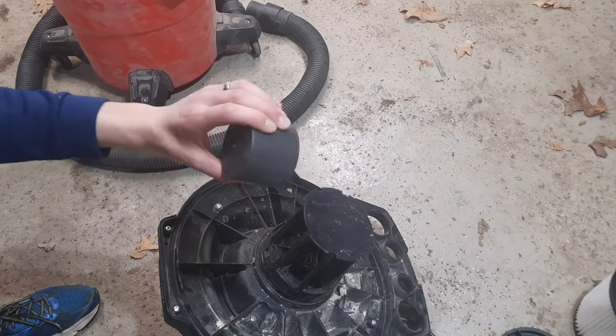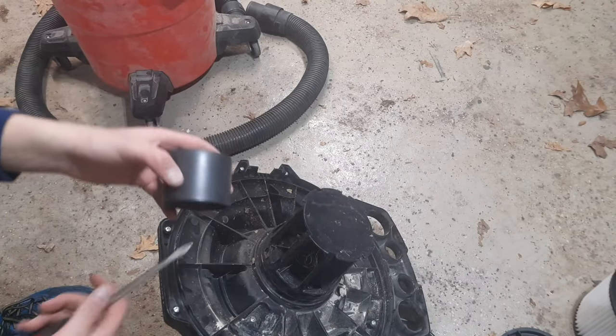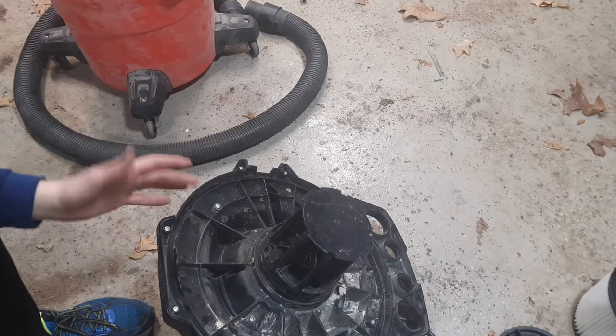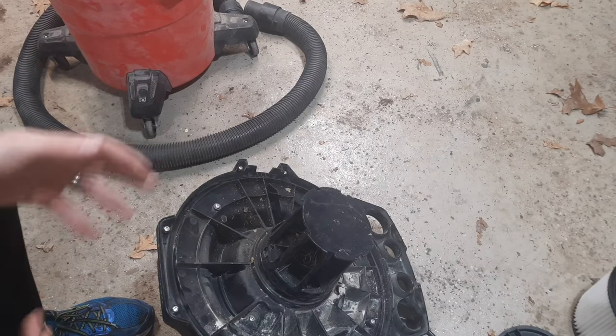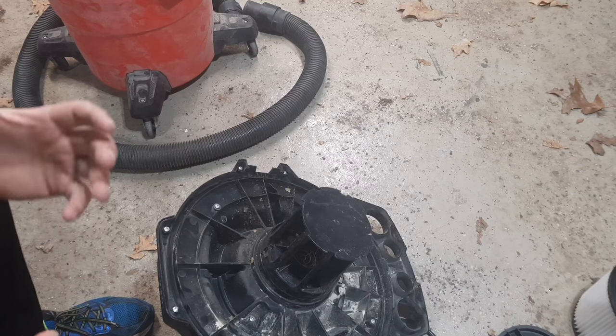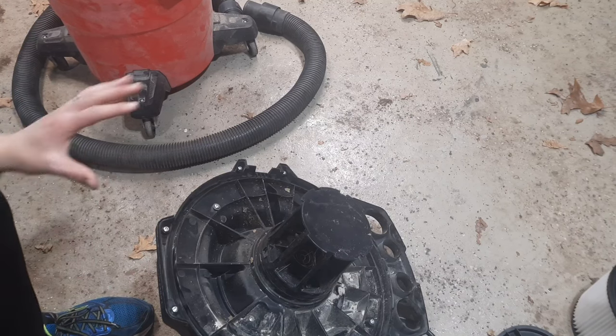In this plastic housing there's normally a little float. Mine isn't in here, so you have to take this housing off to get this float in here. My unit didn't come with it already in here — some may come with it already in here. I'm not too sure what the common way is for them to arrive.